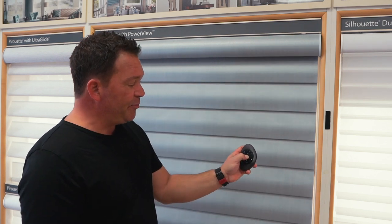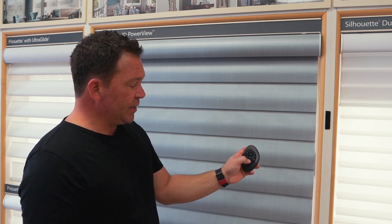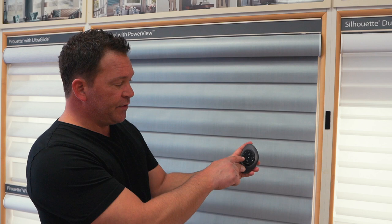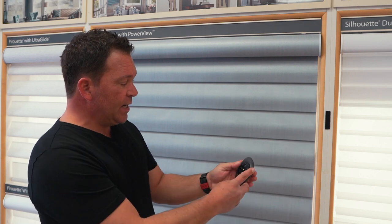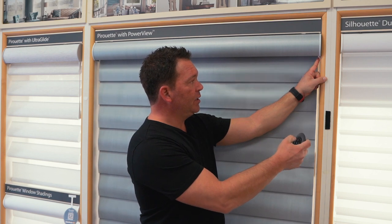We're going to press and hold the stop button on the remote — it takes about six seconds. Once the remote is flashing, we highlight number two, come to the shade, press the button and up. The shade is going to slightly jog up and down to indicate that you've programmed it to the remote correctly.